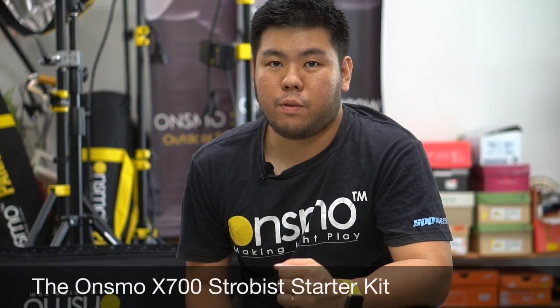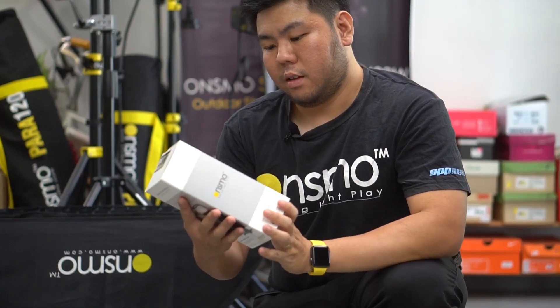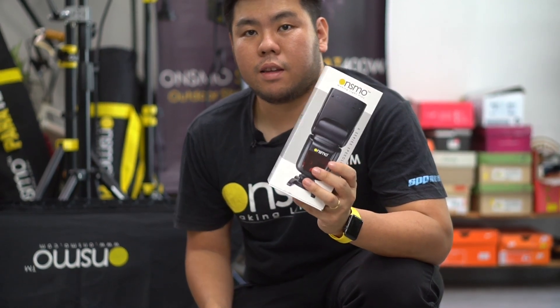Hi guys, I'm Jay from Onsmo and Vivix Studio. Today I'm going to share with you the set — the promo set, the strobe's kit. This is the X700 manual speed light kit set.